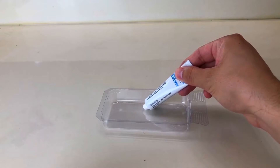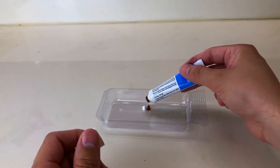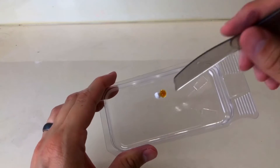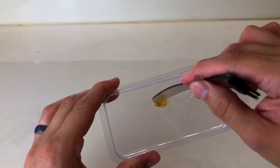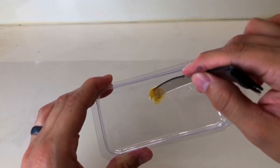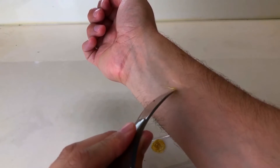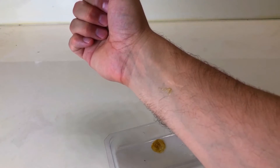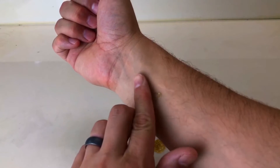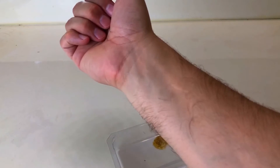To do the allergy test, take a small amount of both solutions, mix them up, and apply to your skin — I'm applying it to my wrist so you guys can see. Just For Men recommends leaving it on for five minutes, then wipe it off and wash it. Check if it puffs up, turns red, or gets irritated. Once you pass the reaction test, you can move on to actually applying the product.